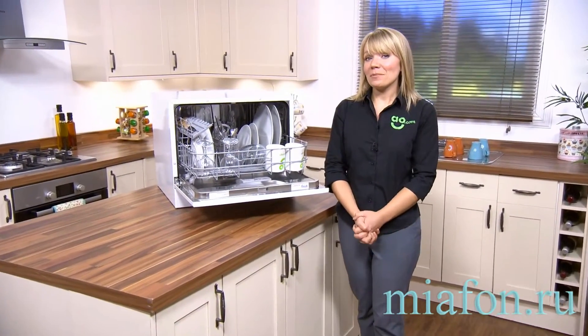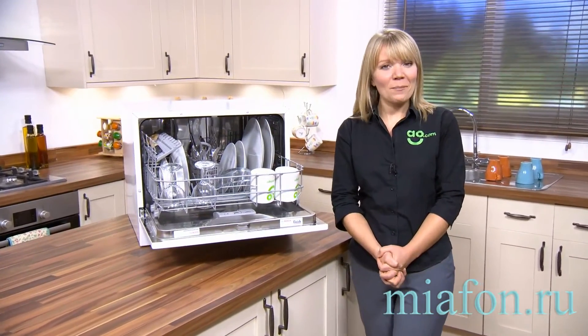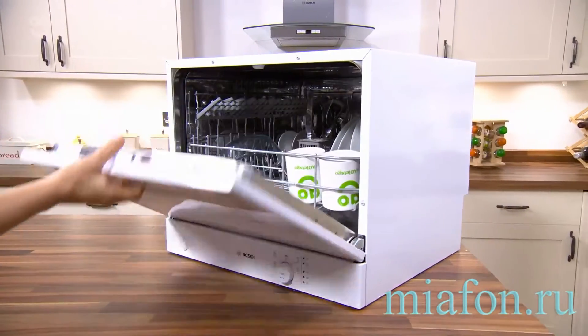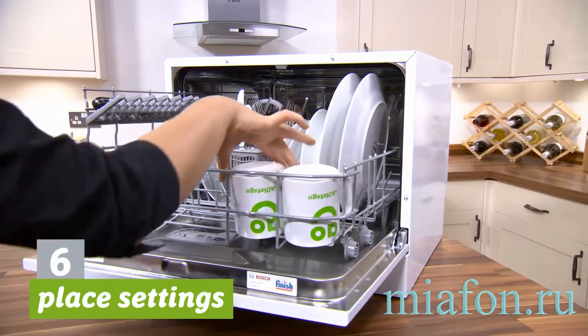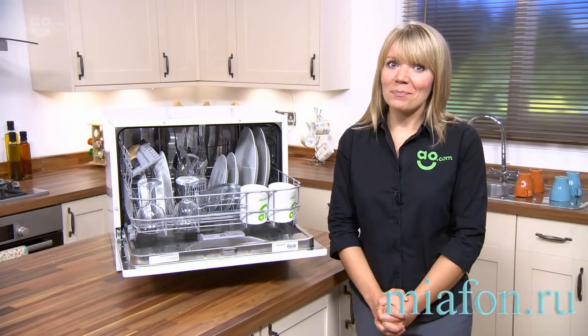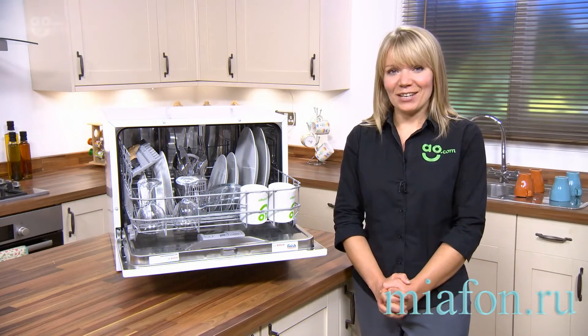If you're short on space or perhaps there's just two of you at home, then this Bosch Seawee 2 tabletop dishwasher could be perfect for you. Even though it's only a tabletop model, it can still hold six place setting capacity, so that consists of a main and side plate, dessert dish, cup and cutlery for six people. So if your friends do come around for dinner, you can still fit their dishes inside too.